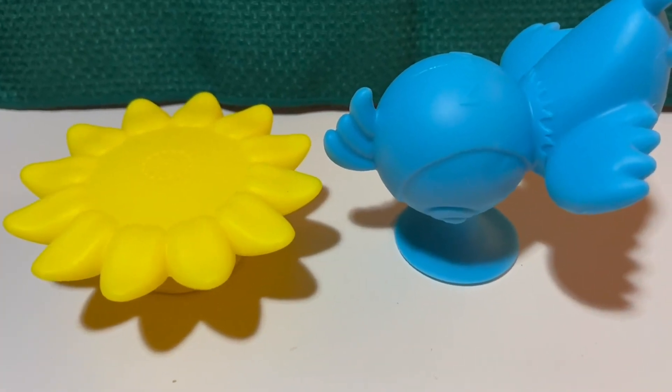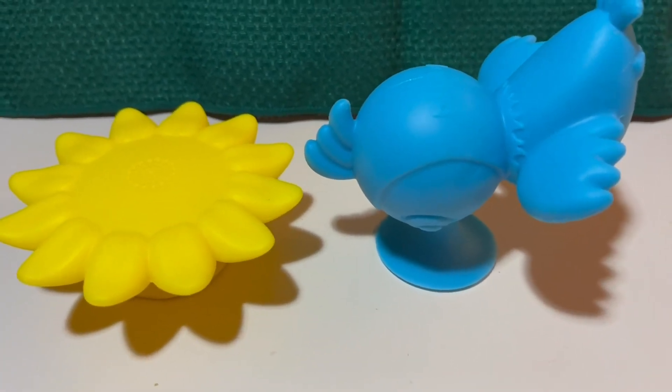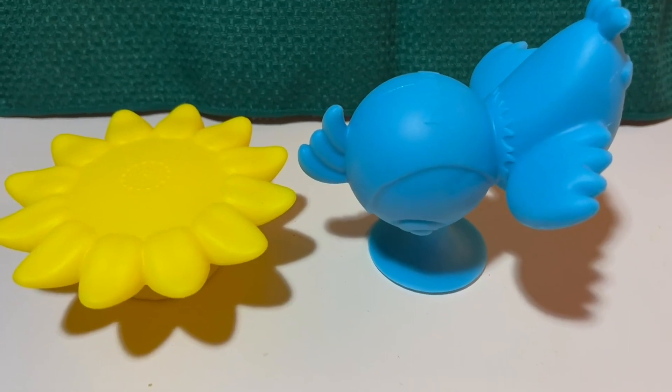These are pretty good. I like them. I think they are safe for babies and children. They're silicone and not plastic.